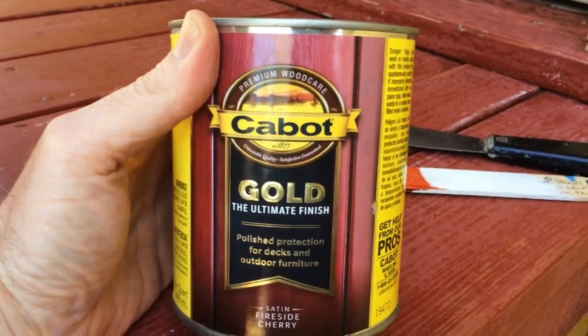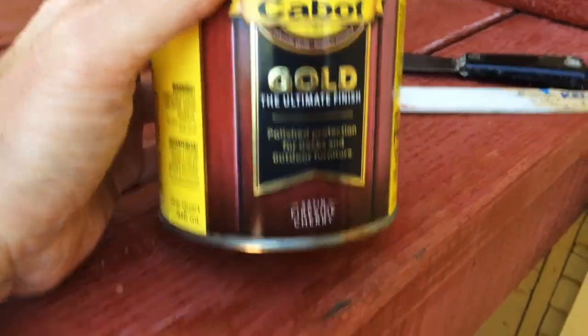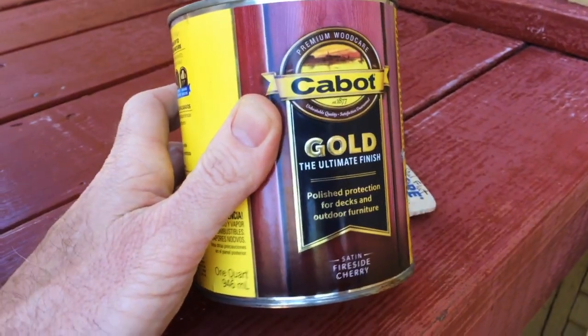Back to the product — this is not a stain. Cabot makes stain, but this is not a stain, it's a product. I put it on here and I went over it with the orbital sander sort of by accident, and this stuff is on here — it's not coming off. It's sticking here big time. It's a mineral spirits cleanup, just like this alkyd product here, and it's hard and it's a satin.